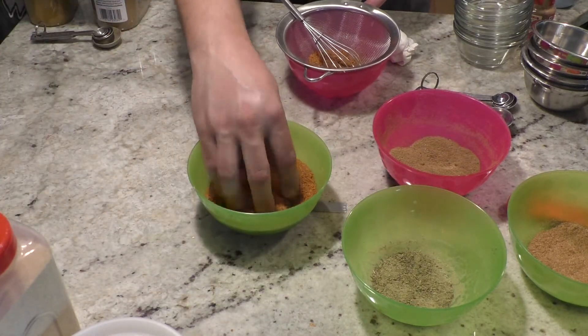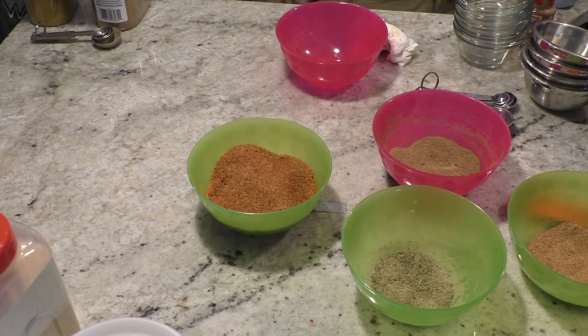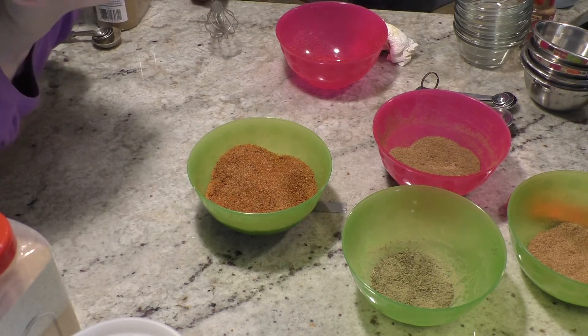Now you have this. This is something I would suggest: store it in a ziplock or something with a tight-fitting lid, because it will turn hard because of the brown sugar.